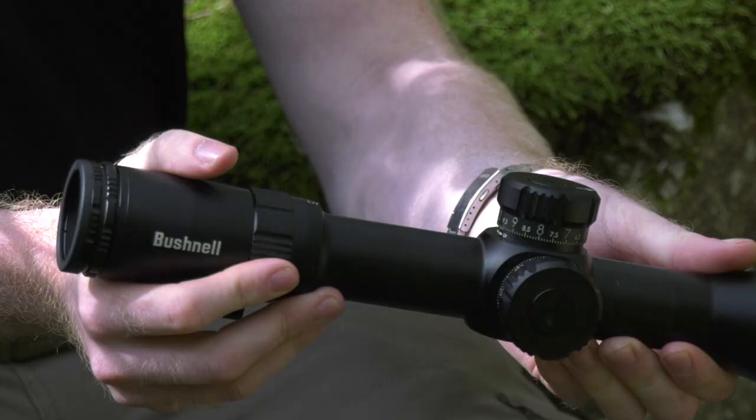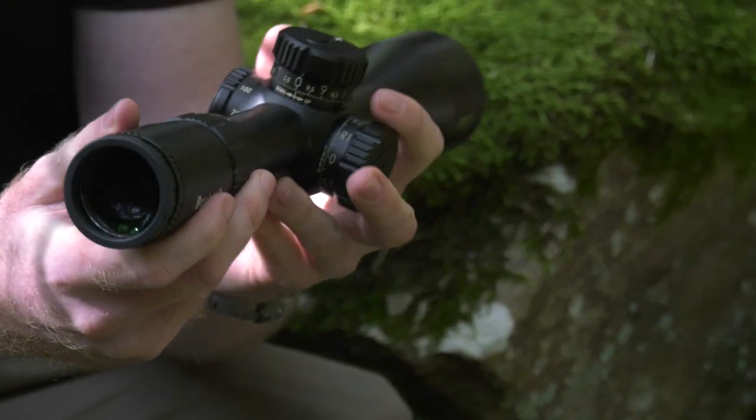The XRS II comes in first focal plane, meaning that your reticle sub-tensions — so any drops and ballistic calculations you've got set for your reticle — will remain constant across all magnifications. This is a really key feature for precision style shooting where you need to be able to apply quick ballistic solutions. You might want to measure your targets using your reticle too, and that first focal plane reticle makes it really easy.